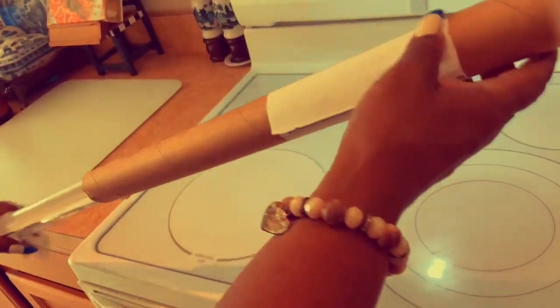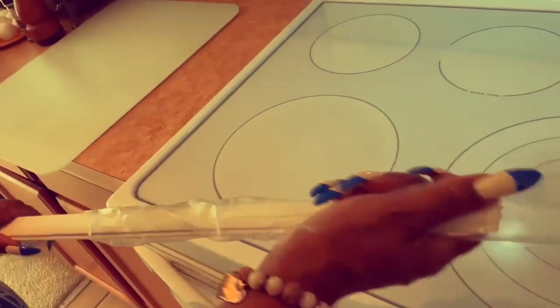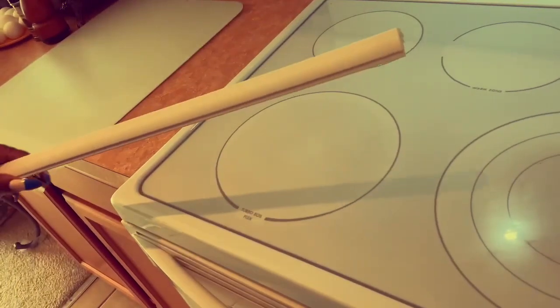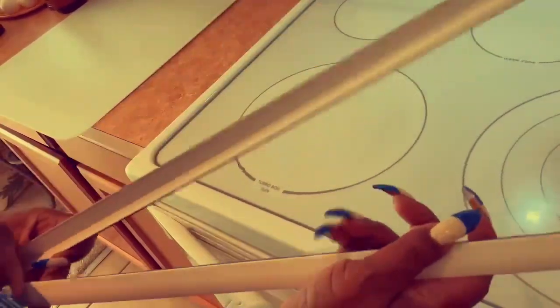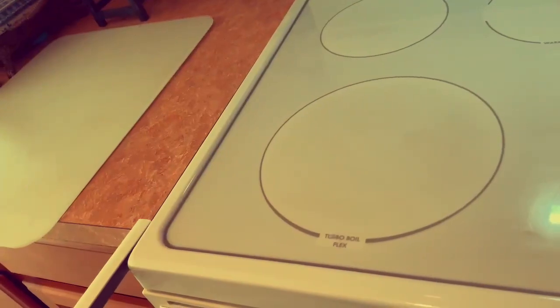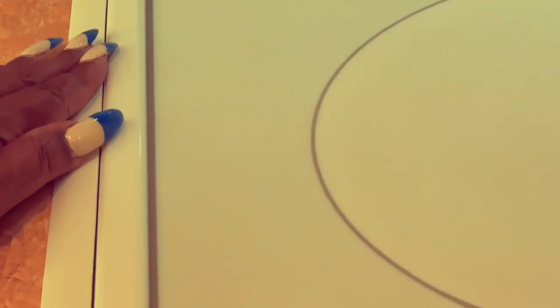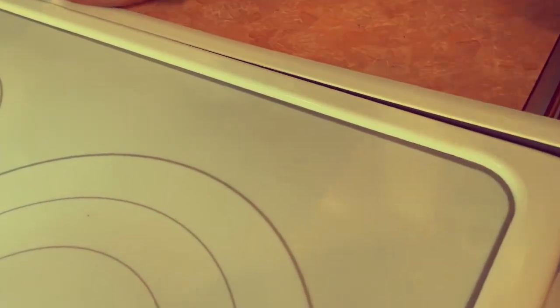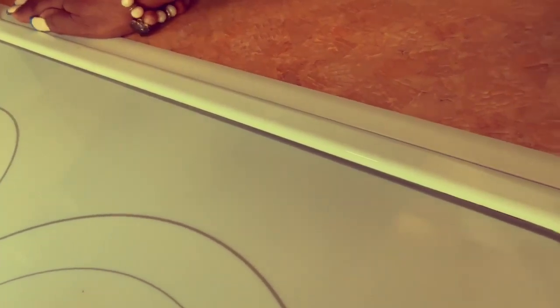Do this instead. These two very helpful vertical tools are called stove top extenders. Nothing will be able to fall between the stove and the counter anymore. Nothing can get stuck in there. One side has a magnet which is placed close to the stove — this will keep them from moving.